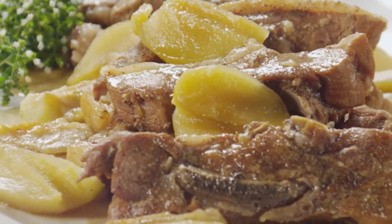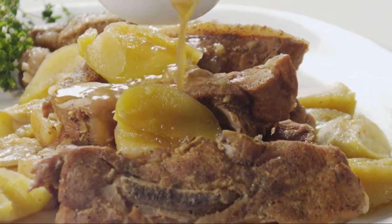When the apples and ribs are tender, pile them onto a platter to serve. Strain the cooking liquid and serve it alongside the ribs.